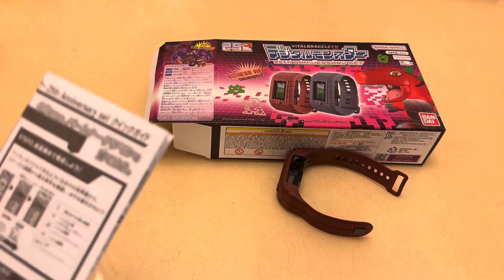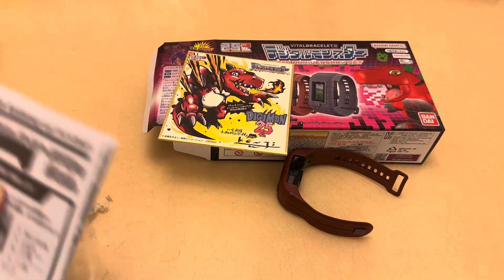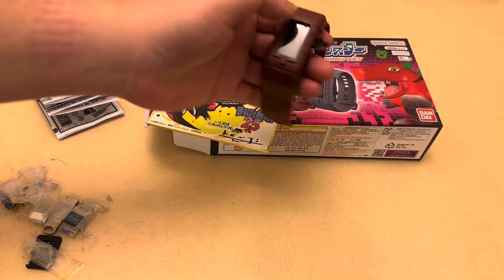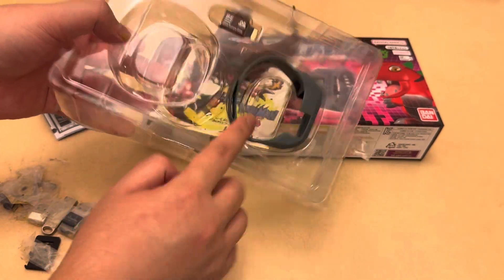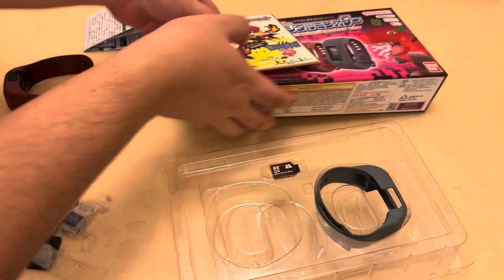The Premium Bandai 25th anniversary set. As you can see, it comes with a fancy box and a card which is really good looking. The bracelet itself has a nostalgic design, and it includes the dim card, the B dim card, and a swappable bracelet band.